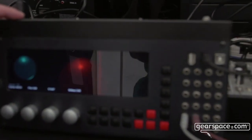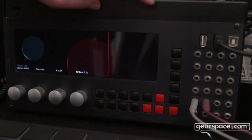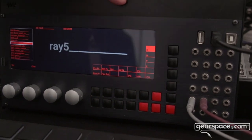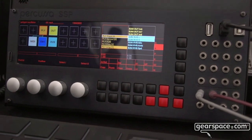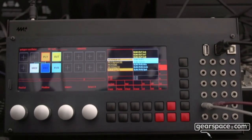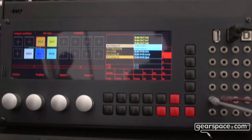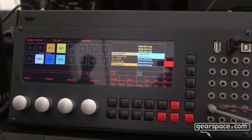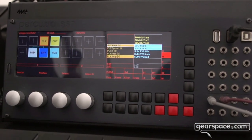It's basically a digital modeler in a module and you have a global menu where you can load presets. Then you can see the patching matrix where you can insert modules such as oscillators, output module, MIDI module, envelope module, reverb module. We have many different modules including a granular module as well, sampling module, and LFOs.